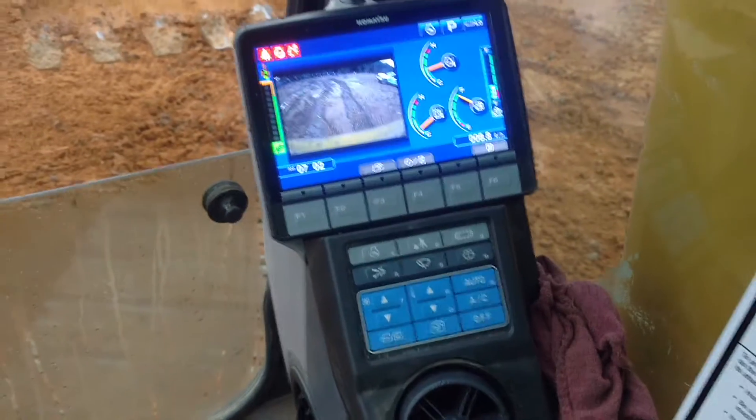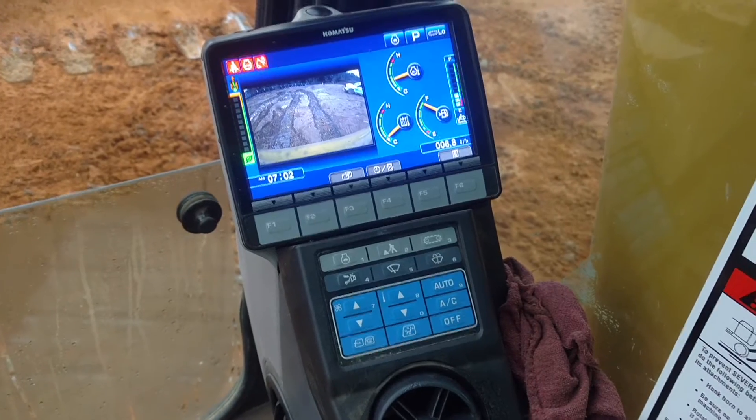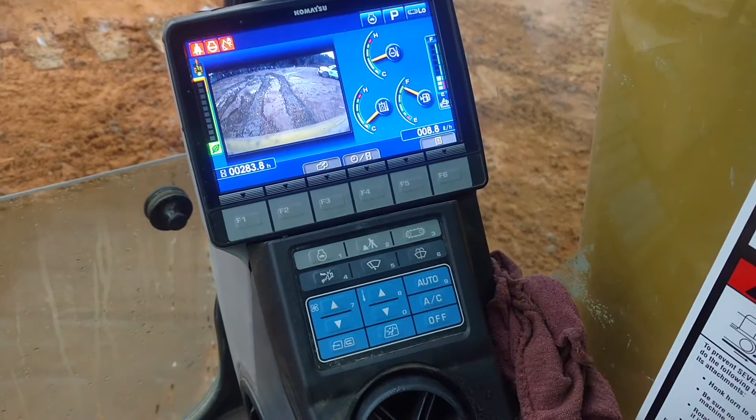What we've got here is a Komatsu PC290 — I believe it's a Dash 8. It's pretty new; it has 283 hours.